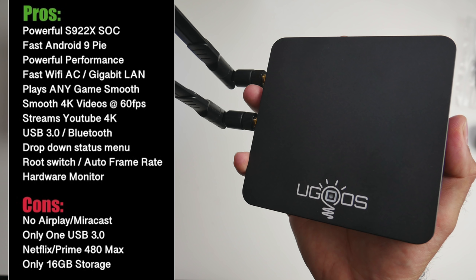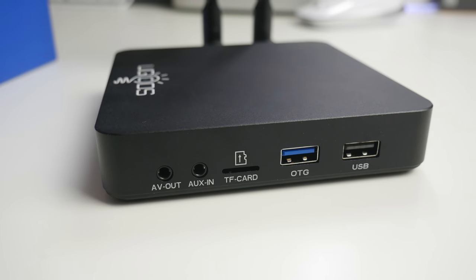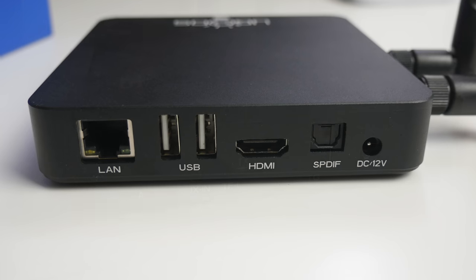There is no screen mirroring option built in, but you can download AirScreen from the Play Store. There is only one USB 3 port and 16GB of storage is on the low side. Bottom line: this box is powerful, offers great Wi-Fi speeds, and lots of new customization options such as root switch and hardware status monitor. I absolutely love the dual antenna performance, and the S922X CPU combined with the Mali G52 offers plenty of power for movies, games, and emulators. The only deal-breaker drawback I see is the storage size — if you can get around that, you have a beast of a TV box, ranking number 2 on my chart. The UGOS team have done a very nice job on the software side to support the new SoC.